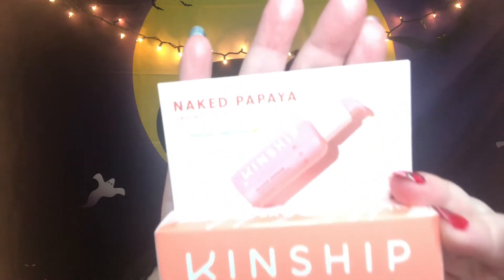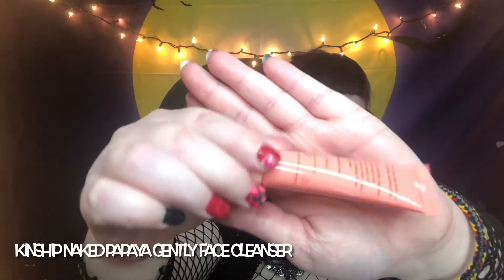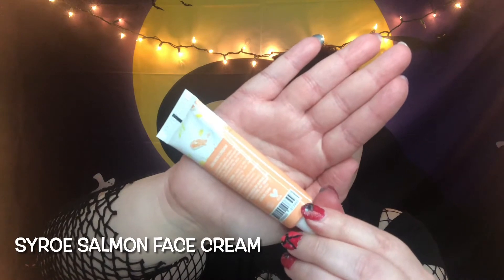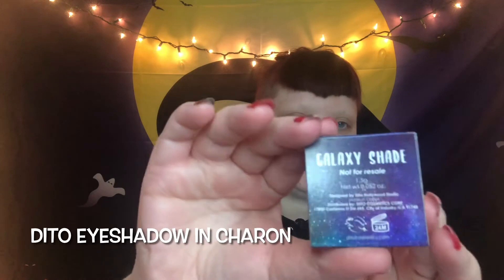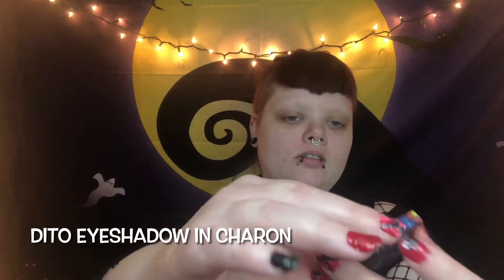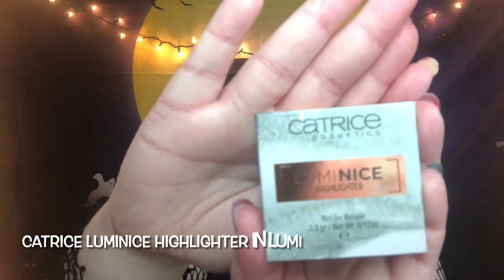Let's go ahead and take the card out. First things first, this is a face cleanser. Next we have this cute eyeshadow sampler. And a highlighter.